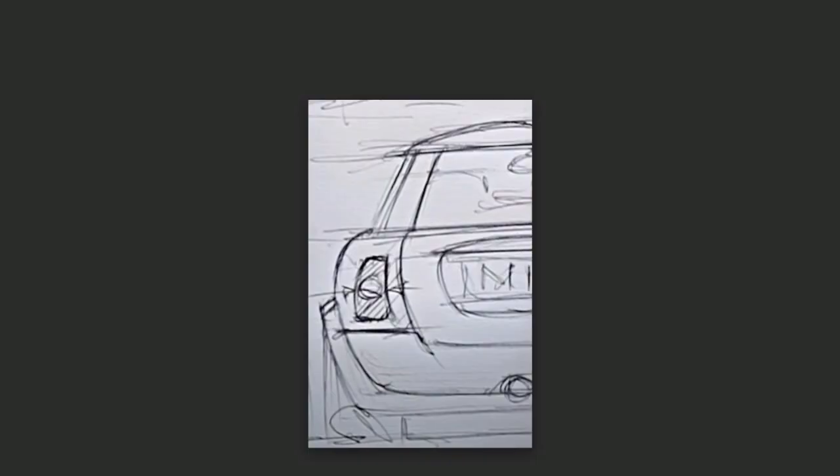The other important rear design element was what Stevenson called the shoulders or haunches — he widened them up. Also, the boot cutout is stretched rather than rectangular, which made the car look more planted on the road.